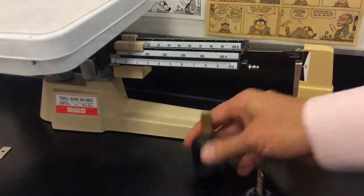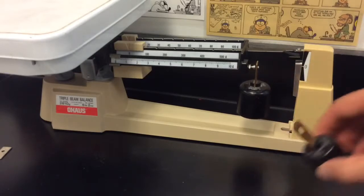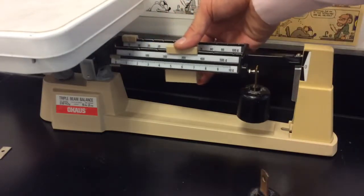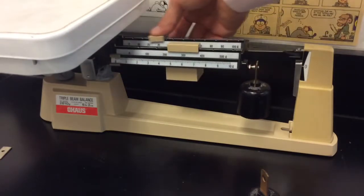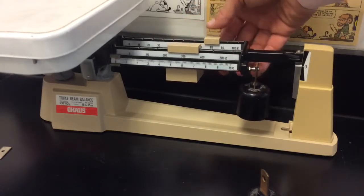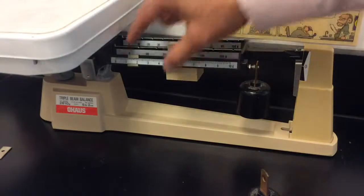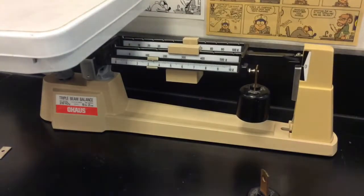At five hundred grams it's not enough; at a thousand it's more than enough; and at fifteen hundred it's too much. So you take the five hundred off and balance it out. Once balanced, the total is one thousand grams plus whatever is indicated on the balance. Note that those masses are not actually five hundred or one thousand grams — they count as five hundred or one thousand grams when placed in that position on this balance. The total capacity of this balance is about 2.6 kilograms.